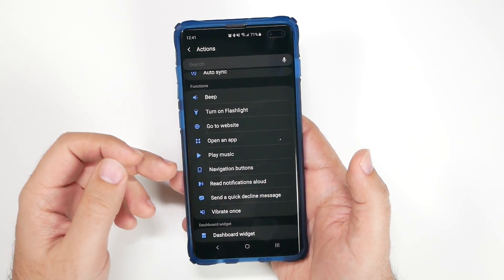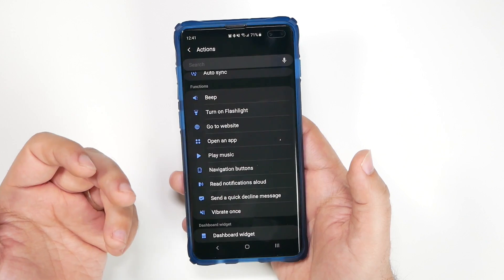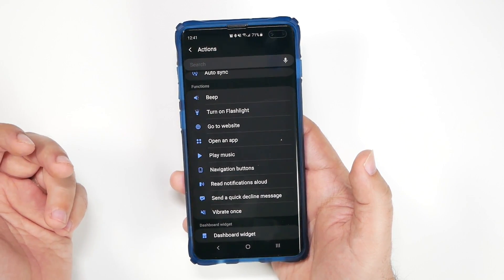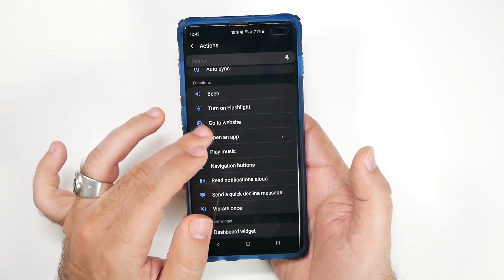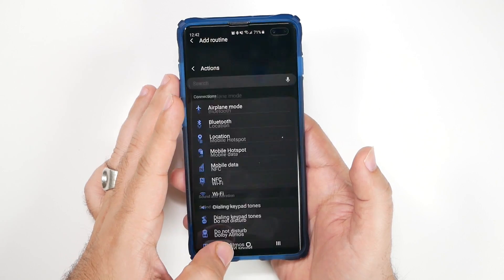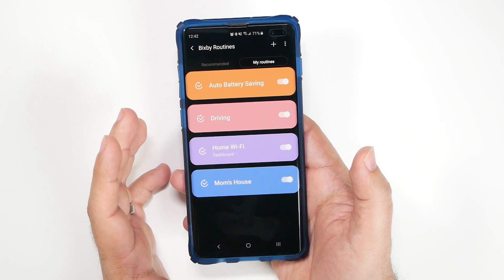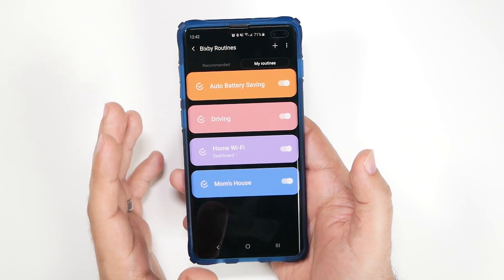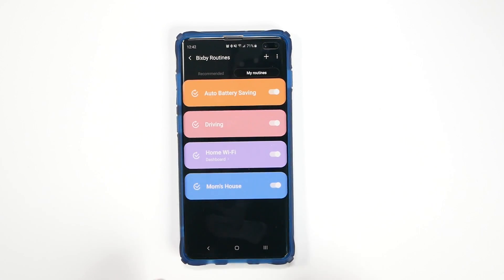You can have it do specific things like play a specific song when you open an app, or open a website when you get to a specific location, or have it read out a notification aloud. It can even send a decline message automatically when someone calls — you don't need to do anything else after you set it up. These are all things you can really do, and it's a great way to set up a different kind of routine.